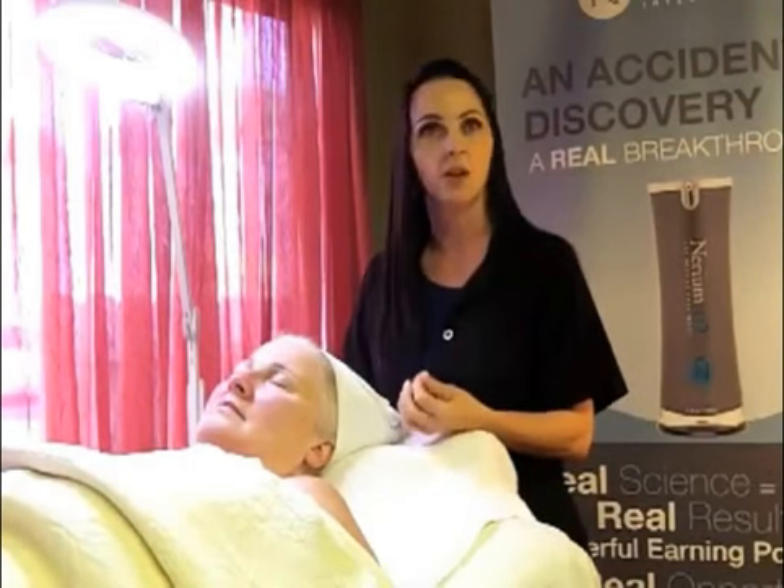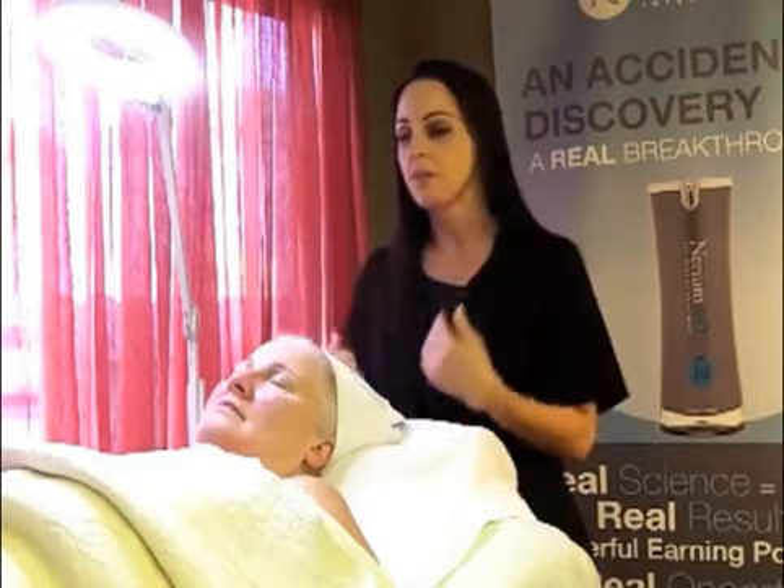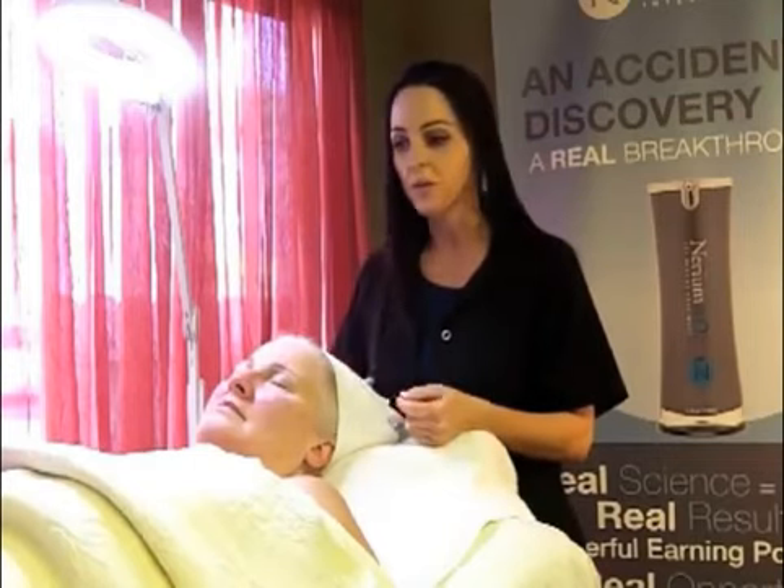Feel free to email your questions to Nerium. Hopefully we can answer them all.